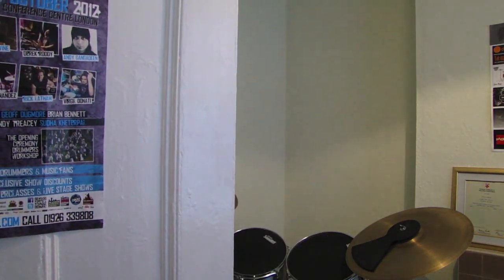I thought today I'd just try and do a little video to show you around the drum teaching room, hopefully without too many interruptions. I thought I'd show you some of the things I've got in my drum teaching room.